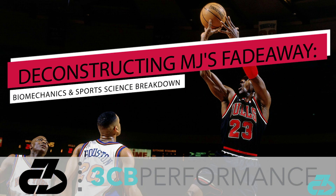In this video, I'll break down the key biomechanical and sports science components of MJ's fadeaway and what made it such an effectively devastating move.